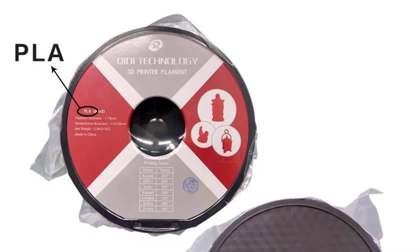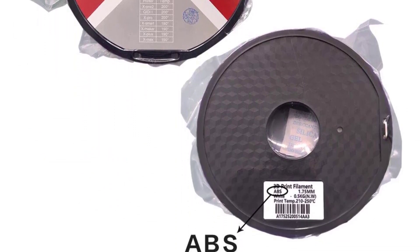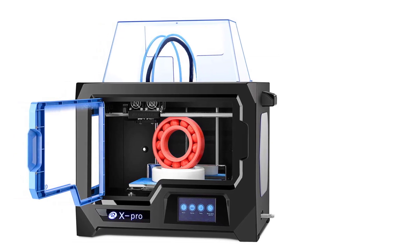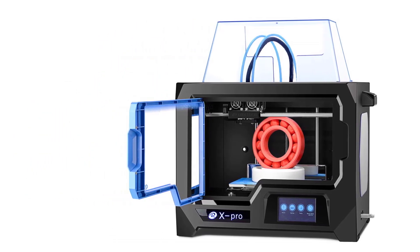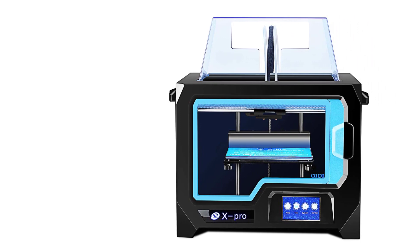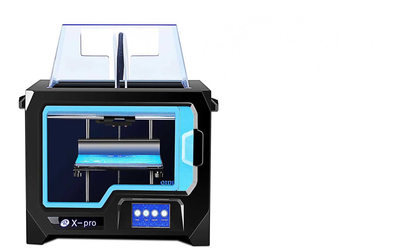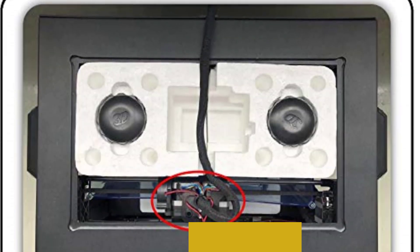It comes with a flexible aluminum print bed that can reach up to 120 degrees Celsius, enough for 3D printing with ABS or PETG. The Chidai Tech X-Pro uses a proprietary Chidai print slicer remarkably similar to the earlier versions of Ultimaker Cura. You can use the inbuilt Wi-Fi of the X-Pro to print remotely, and the sturdy aluminum body ensures long-term durability, while the 4.3-inch full-color touchscreen provides an intuitive user experience.